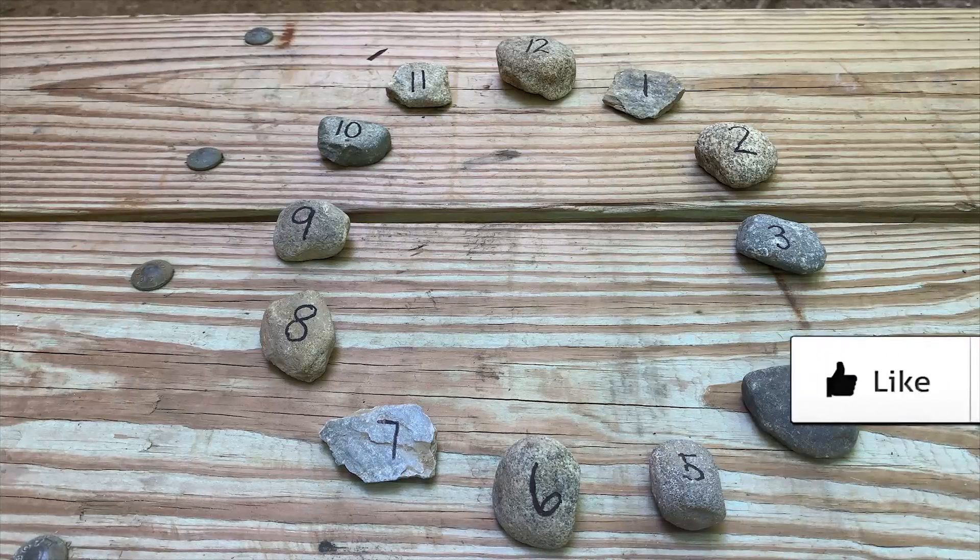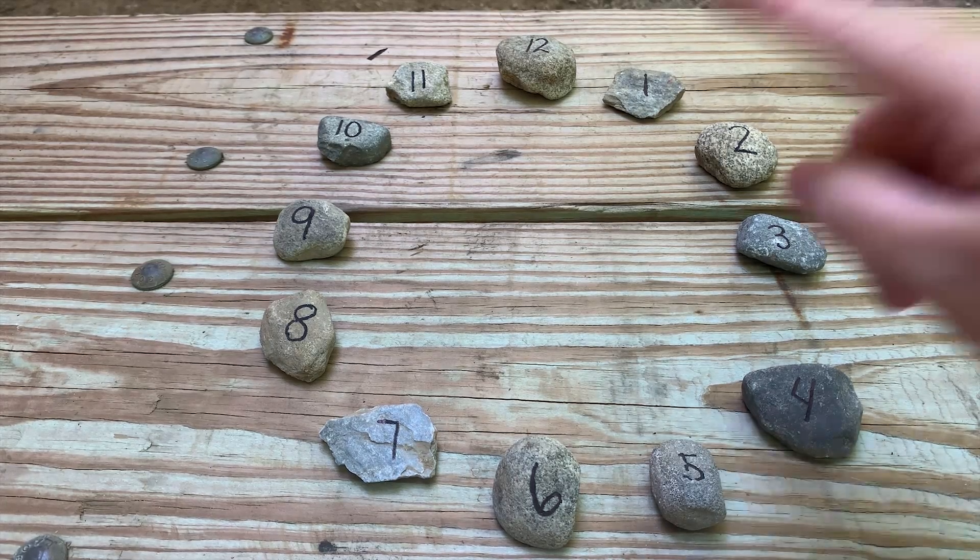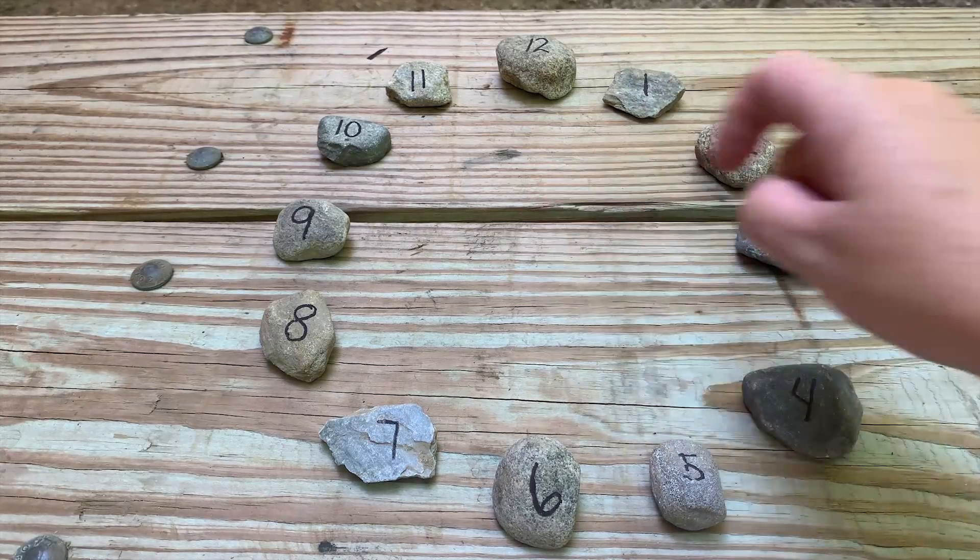Your child's clock is circular, and now you can discuss with them the hands of a clock — talking about how the short hand tells the hour and the long hand tells time by the minutes. Then have them go out and find a short stick and a long stick that will fit in the center of their clock.